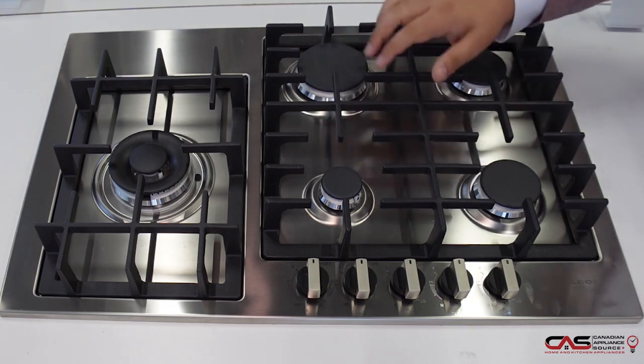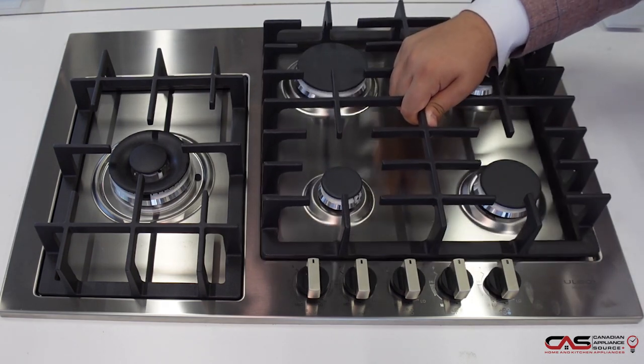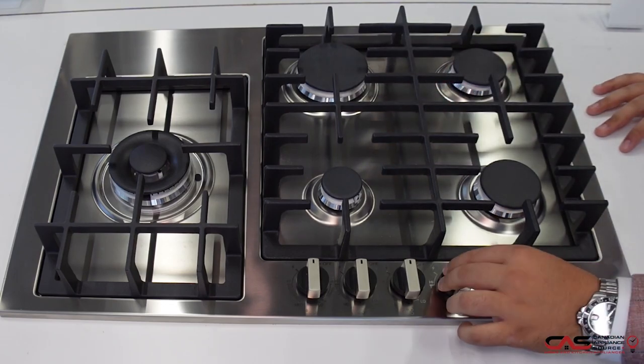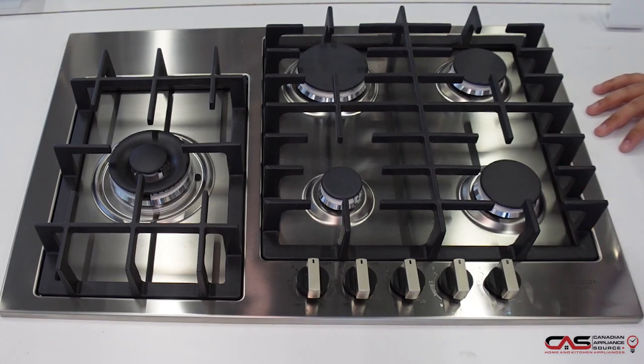On top of that, you have very flat, low-style grates that are very easy to pick up and very easy to clean. You also have nice simple knobs, which gives it a very clean look — not too much of a bulky look.